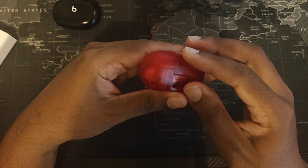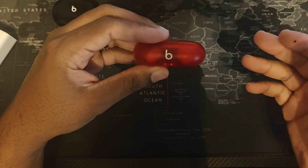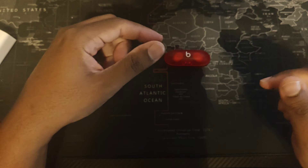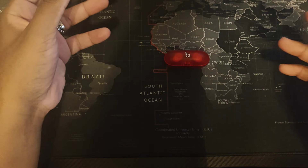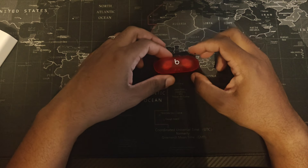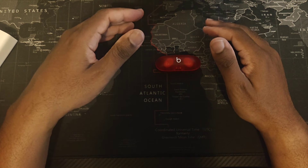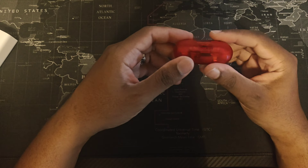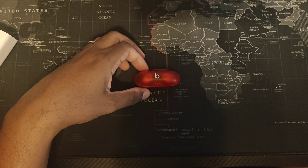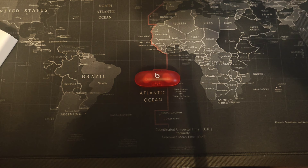These don't have active noise cancellation, they don't have transparency mode, and they don't have any of the features that buds in this class normally have. This is the answer for people who don't want earpod tubes but still want a rubber earbud tip, and don't want to pay $140, $150, or $200 for headphones. This is the best alternative for Apple users because of the software integration. It's a nice-looking, pretty solid headset — but it is lacking quite a few features, and that's really sad that they decided to do that to the customer base.